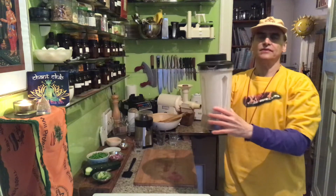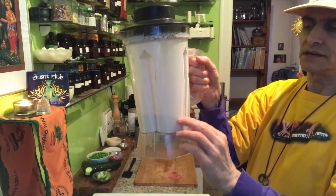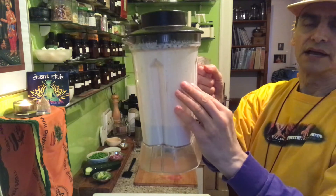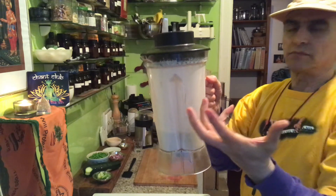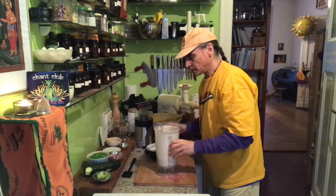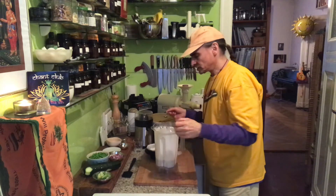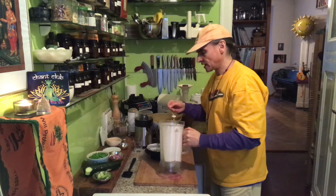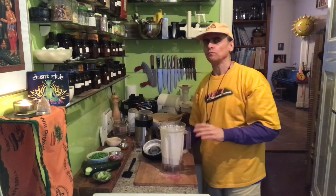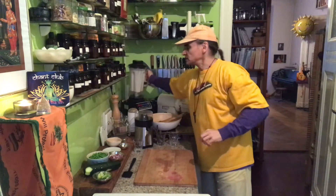You see what happens if there is not enough water — the nuts and the cream run up to the sides of the blender and they stick there because they are too dry, so the blender cannot really blend. A little bit more water. That's good now. I will taste it just to check the flavor. The creaminess is nice. The flavor is wonderful too.